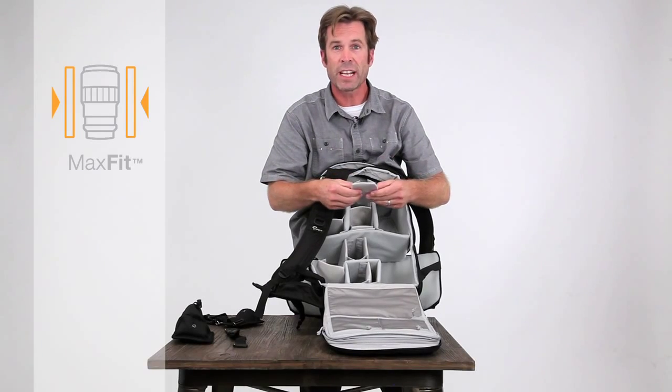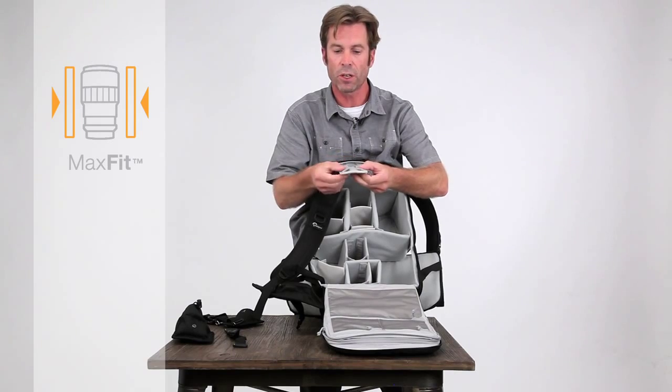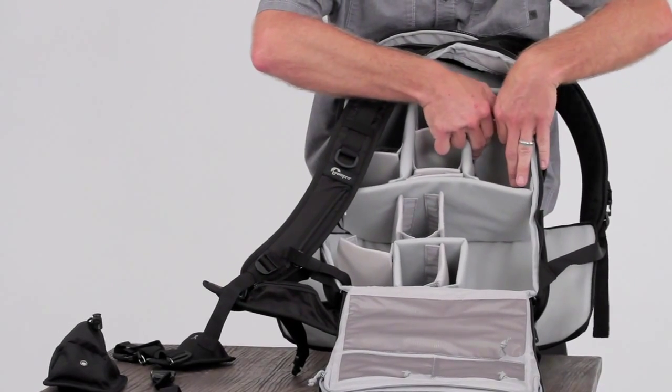Protactic features our Max Fit system, which is an innovative way to sew the dividers so that the hook always folds in. This allows you to get a real micro fit and maximize the gear that you carry.